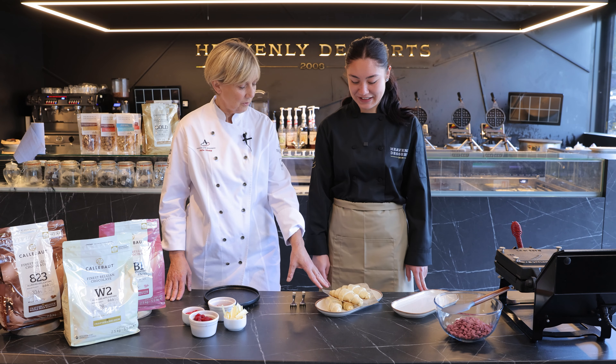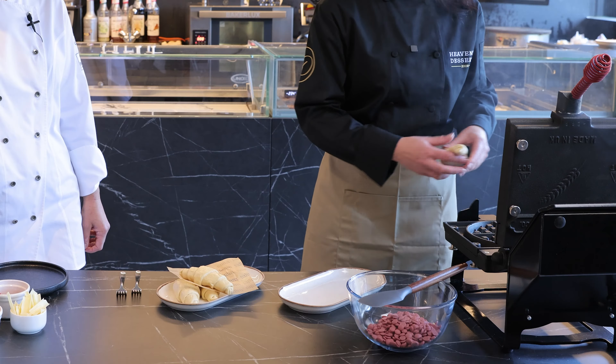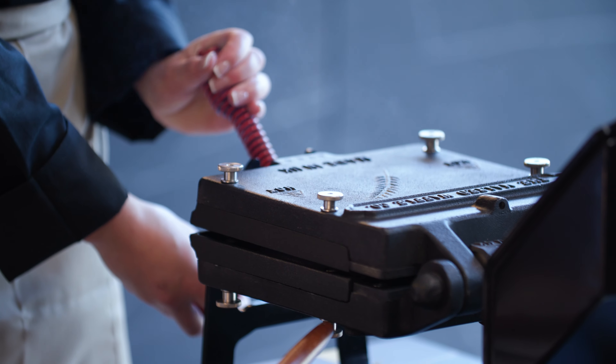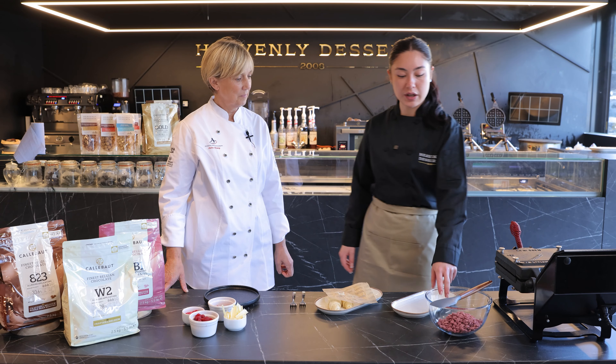I've never thought of doing that, so we can just take our croissants already made and just put them in there. That's genius. We're going to bake it in our waffle baker for two minutes, and then whilst that's baking we're going to melt our chocolate.